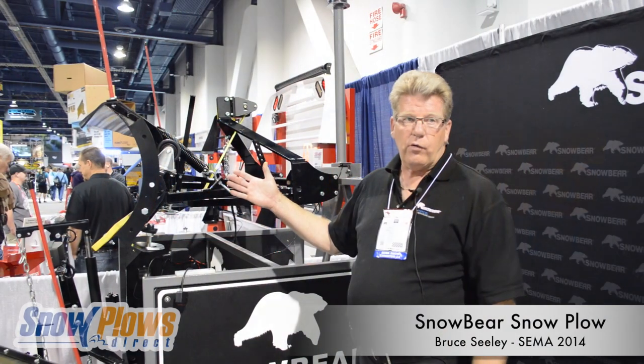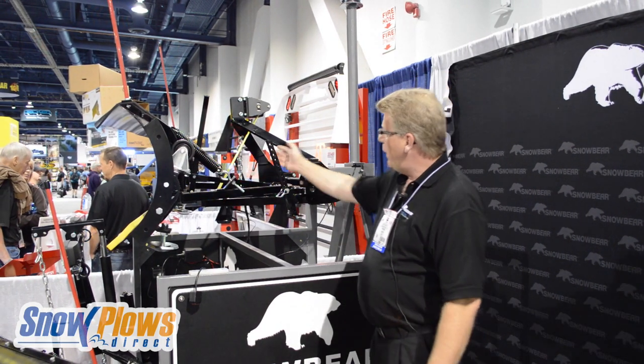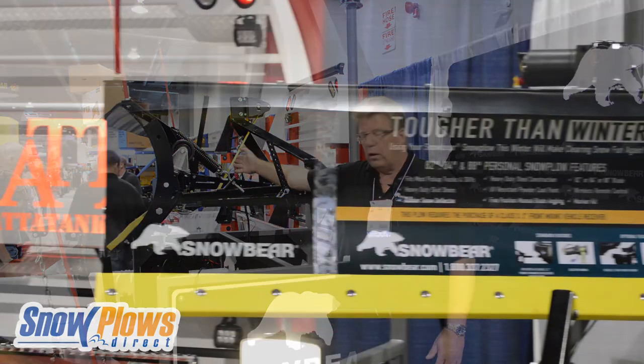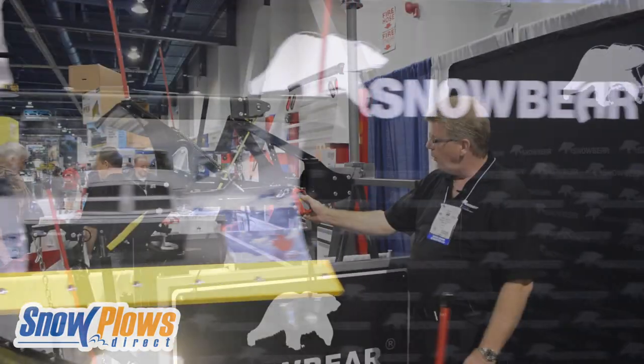This is our entry-level plow — an 82-inch by 19-inch plow. You operate it by lifting it up and down with a winch strap-winch assembly. It comes with a wireless remote control.